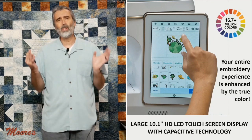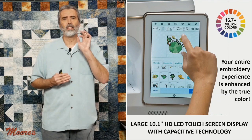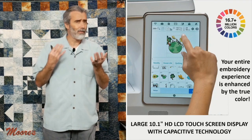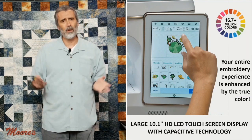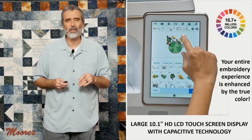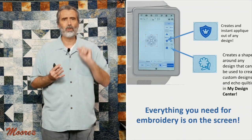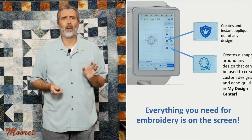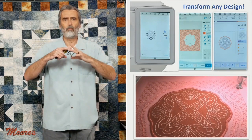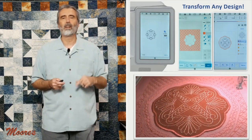The screen really makes all the difference on this machine. It has 16.7 million colors in a high-definition capacitive 10.1-inch screen. When you're embroidering, the color of the thread and the fabric makes all the difference, and this screen enhances your whole embroidery experience. There are so many wonderful functions — in one push of a button it changes your design in all different ways. I can create an applique instantly out of a design, change it into echoing motifs, and do background fills.